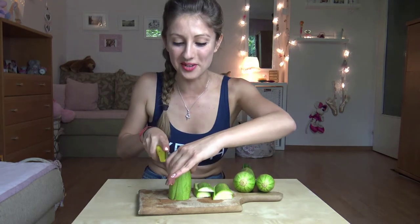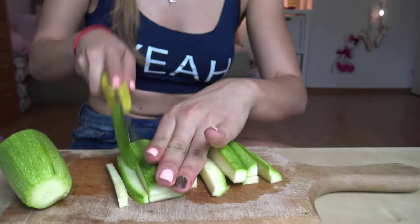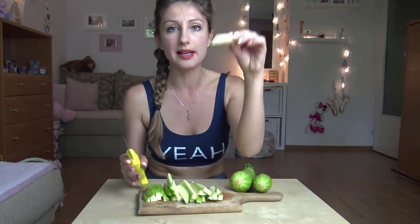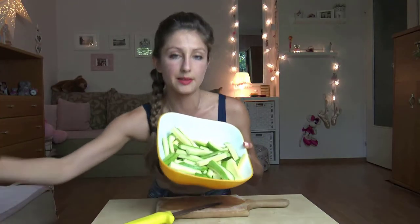Oh my god guys, it feels so strange to cook in your living room! By the way, thank you very much for watching and hitting the subscribe button — I'm really grateful to all of you. And if you're here for the first time, don't forget to subscribe if you want to see more videos. So the pieces I cut the zucchini into are something like this. When we're ready with the zucchini, we continue cutting the dill.